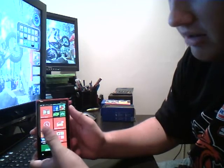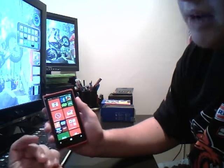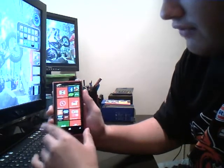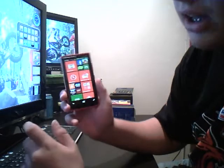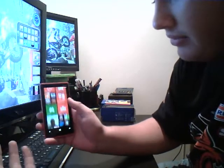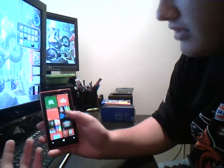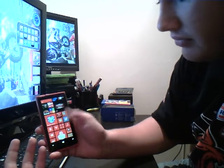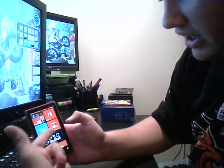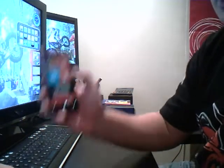We have all these Nokia apps, which are all different. So Nokia Maps is just a map. Nokia Drive — you can hold that up anywhere and it'll tell you where different things are. You've got Local Scout, so you click on that and it takes your location. There's Nokia Music as well, which is quite good. And then there's Nokia City Lens, which if you hold it up, it'll tell you where everything is.